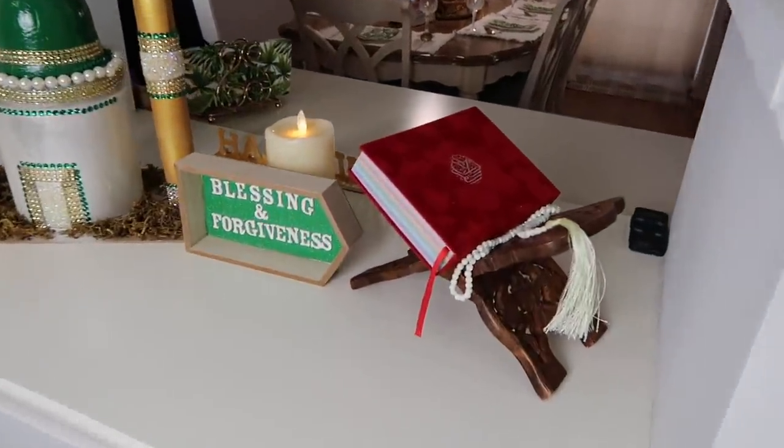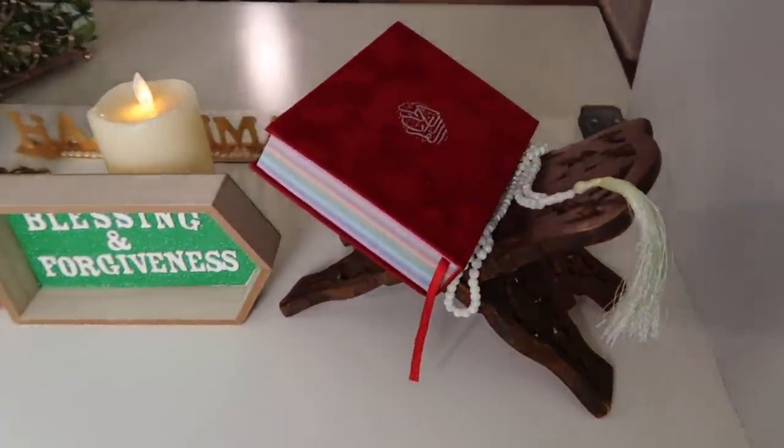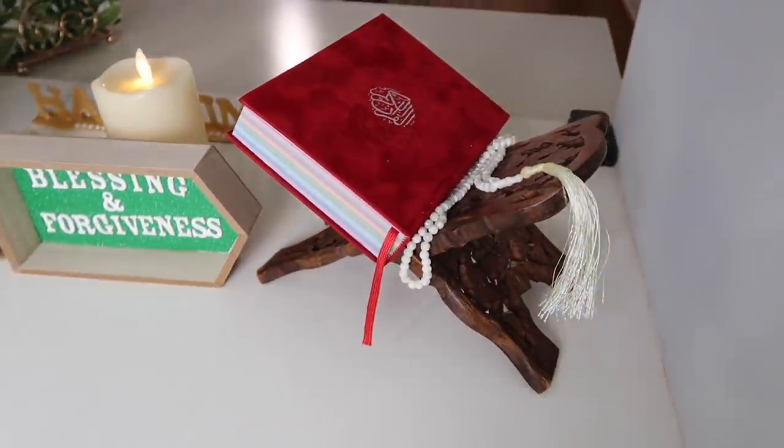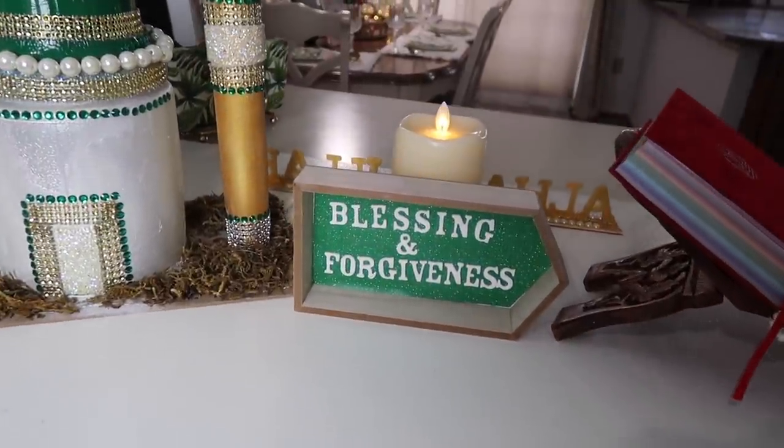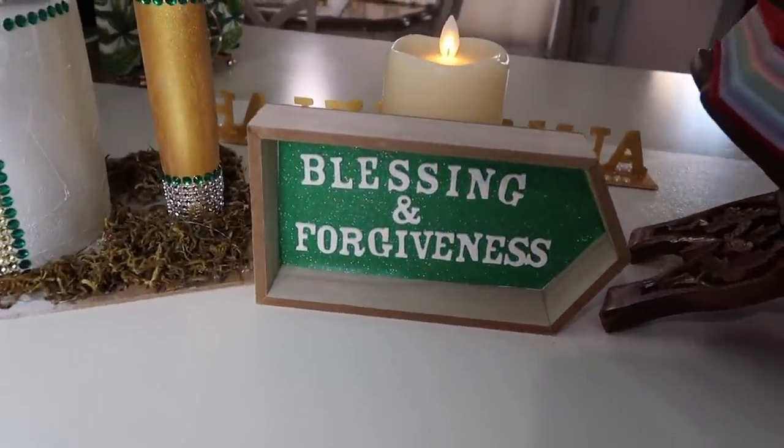On my last shelf I placed my rainbow Quran and my Tazbih. Here's another DIY I made — I wrote 'Blessing and Forgiveness' on it — and here is the masjid I DIY'd last year.